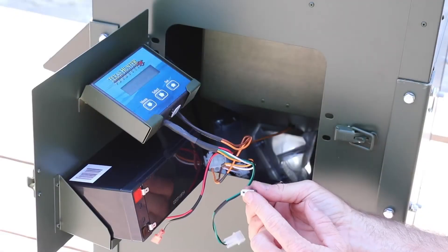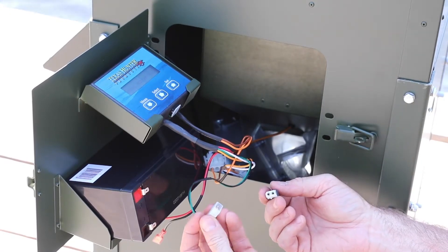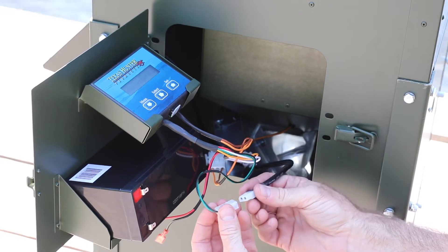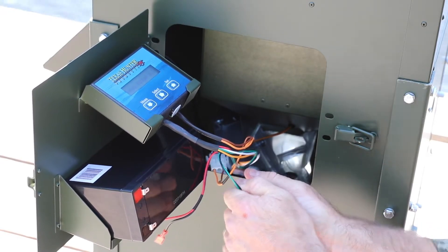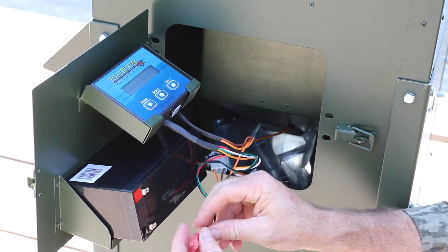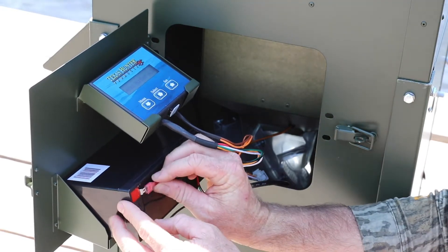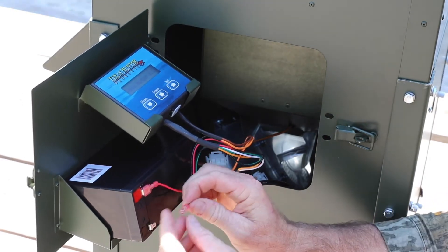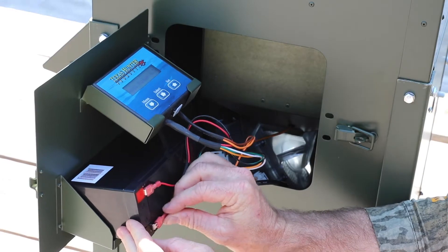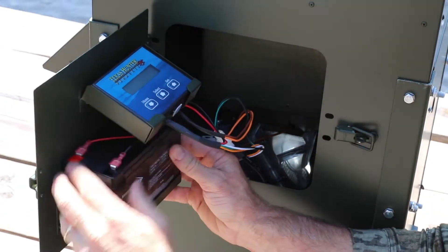We have our solar panel harness here and our connector to the battery timer panel. We go ahead and connect those — that snaps in place. Now we connect power at the battery: red wire to the positive terminal, black wire to the negative. We can see we've got power up on the screen.